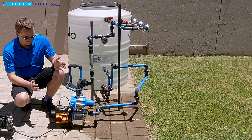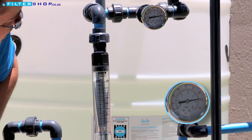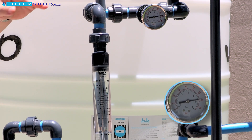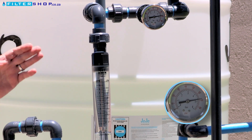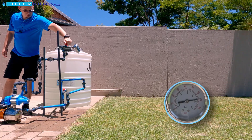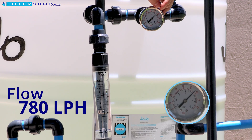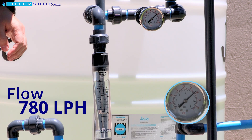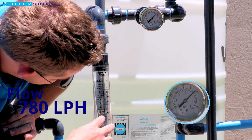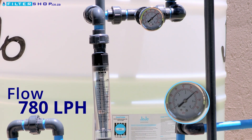So let's see what we actually have here. Everything is closed now and we're sitting at about 4.7 to 4.8 bar incoming pressure from the unit with everything closed. If we then open the shower, it responds nice and quick, and we're still sitting at about 4 bar pressure. That is with a flow rate of about 13 liters per minute.